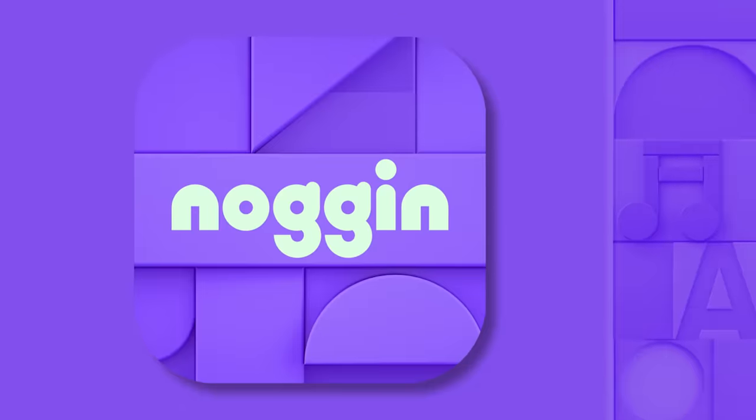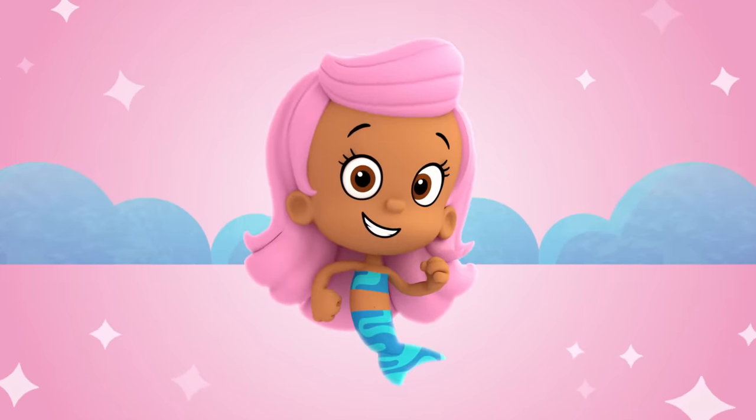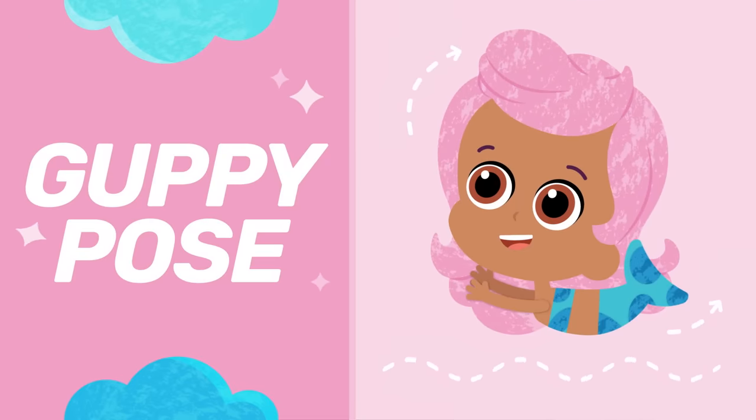I'm OK. Hi there, I'm Molly, let's get up and do some yoga. This is my favorite yoga pose. I call it guppy pose, because even if you're not a guppy, it'll make you feel like one. My friends will show you how to do it.